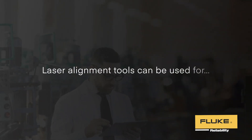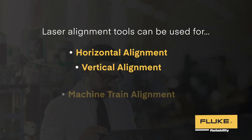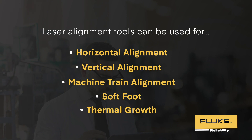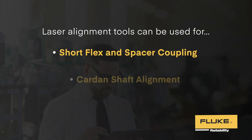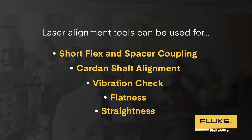Laser alignment tools can be used for horizontal alignment, vertical alignment, machine train alignment, soft foot, thermal growth, short flex and spacer coupling, card and shaft alignment, vibration check, flatness, and straightness.